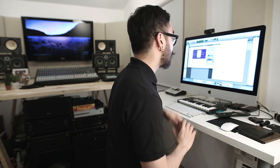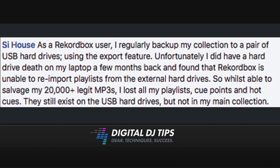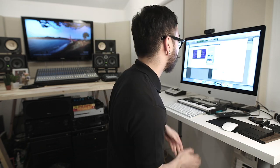Sai House says: as a Rekordbox user, I regularly backup my collection to a pair of USB hard drives using the export feature. Unfortunately, I did have a hard drive death on my laptop a few months back and found that Rekordbox is unable to re-import playlists from the external hard drives. So while I was able to salvage my 20,000-plus legit MP3s, I lost all my playlists, cue points, and hotkeys. They still exist on the USB hard drives, but not in my main collection. That's a total bummer, Sai. I'm sorry that happened to you, man.